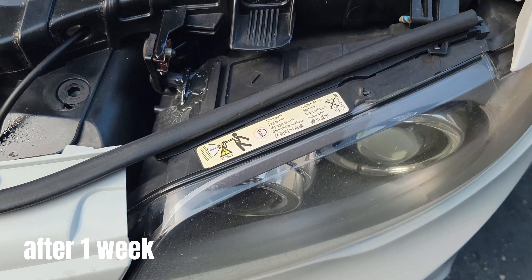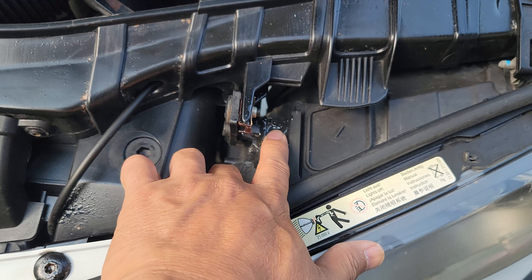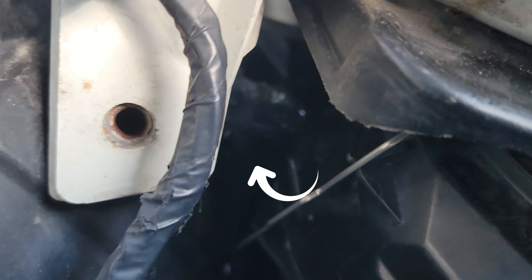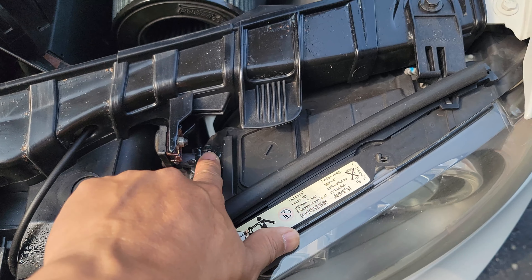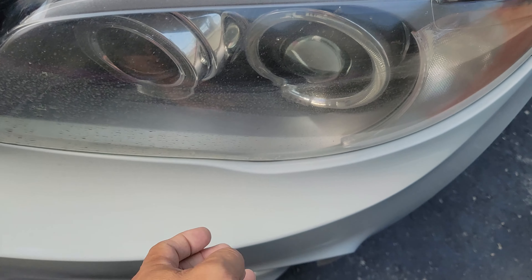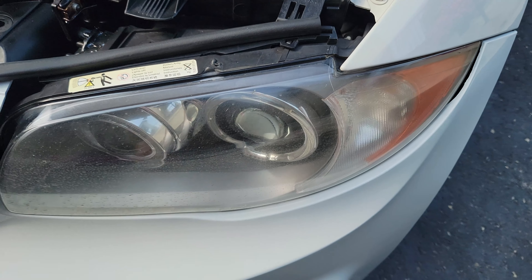After a week, the JB weld is still pretty strong. The same thing on the inside — it's still holding on pretty well. It's not shaking anymore. It's rock solid.